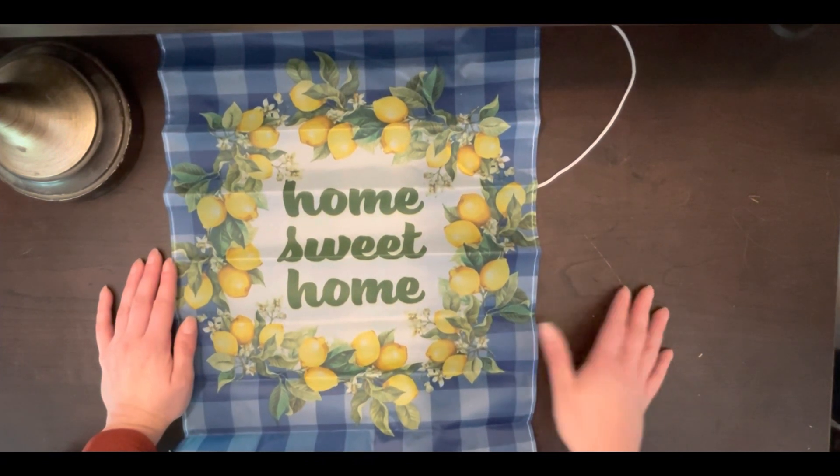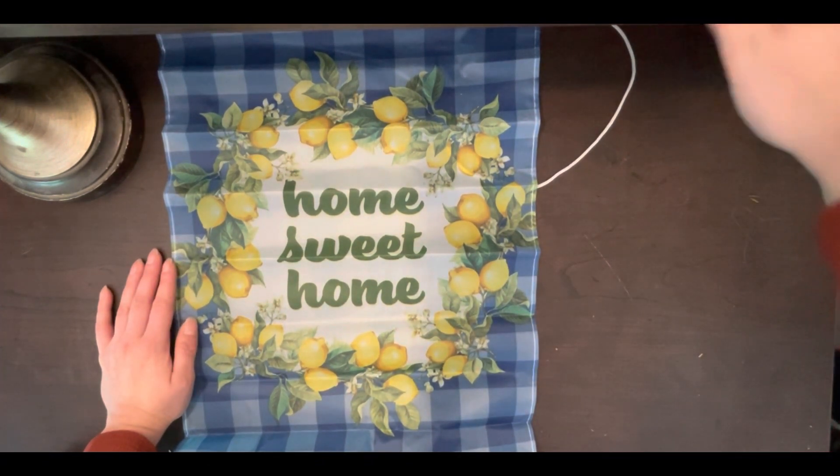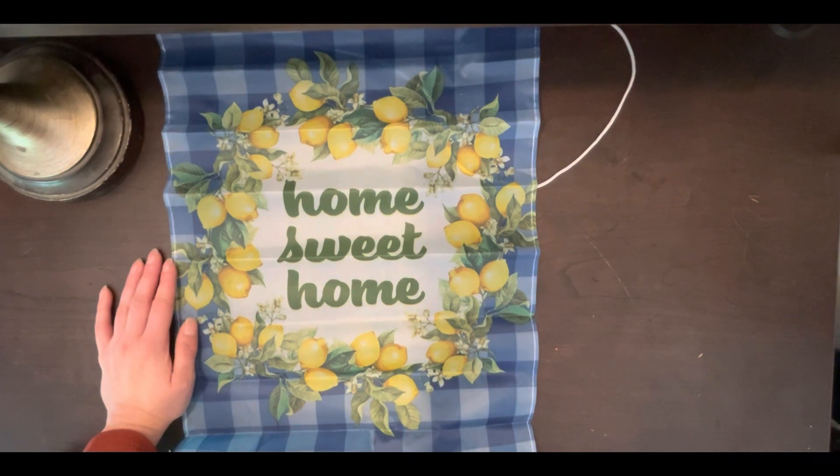That is it for my little mini haul and I hope you guys stick around for some craft-with-me videos. Thank you so much for coming by — I will see you in the next one. And be sure to like and subscribe and comment, it definitely helps my algorithm and helps my channel grow.